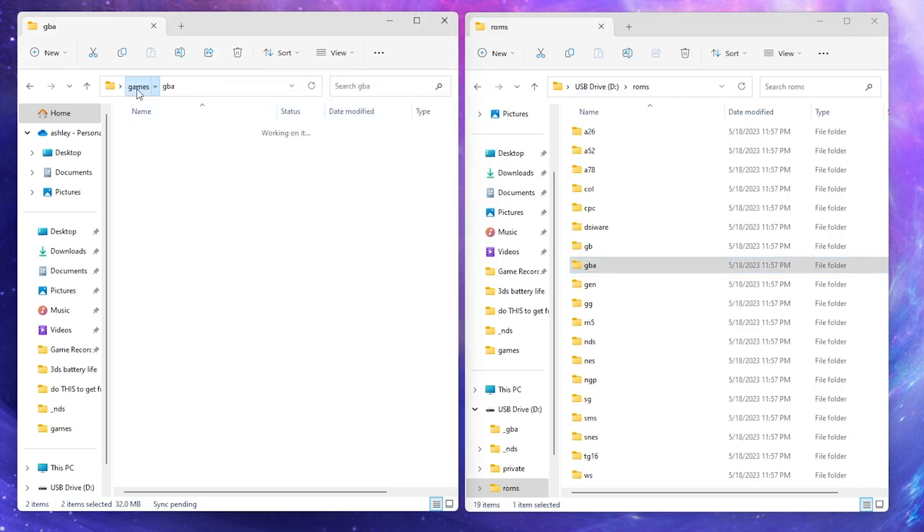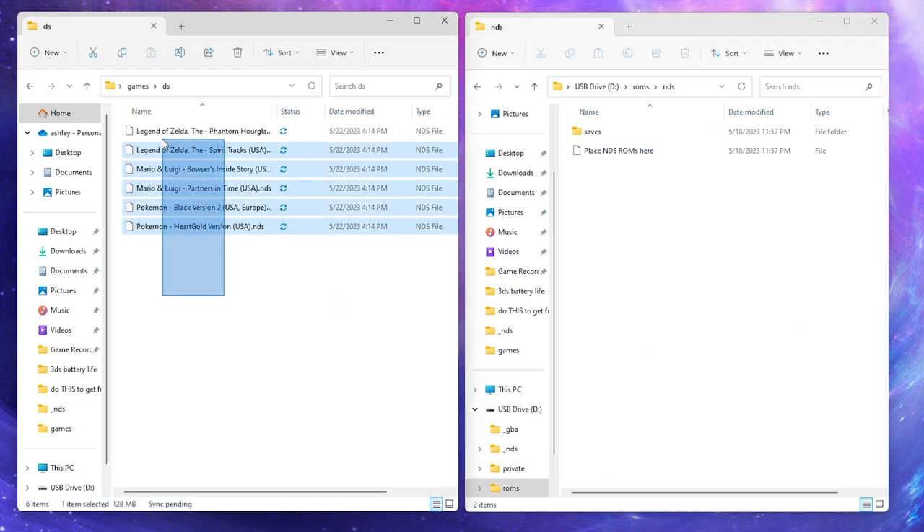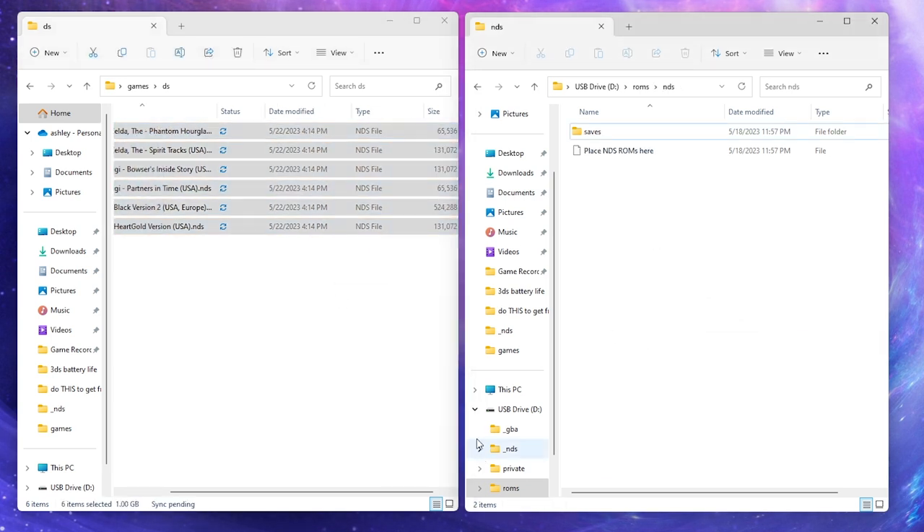Next, we'll go to the DS and you'll grab your DS ROMs and you'll go to the NDS folder on your SD card. You'll left click and drag those right here.